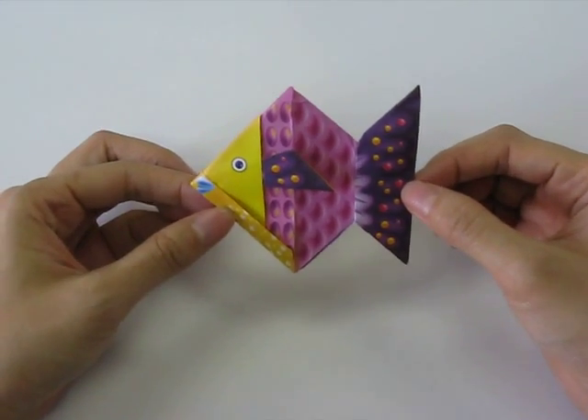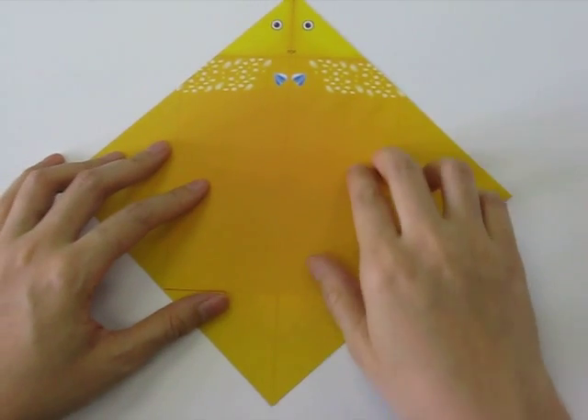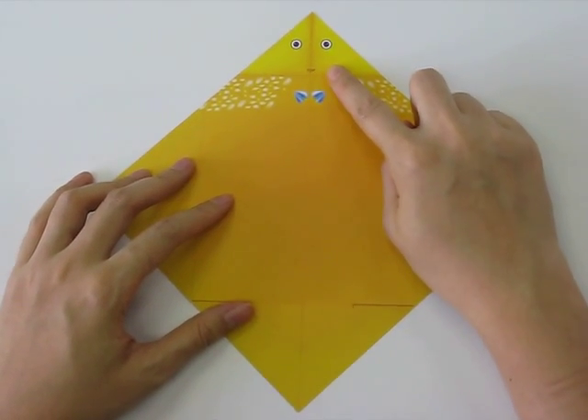Today we're going to be making a flounder origami. First we take our paper and we make sure that the top side is facing up.